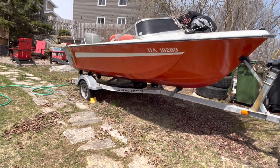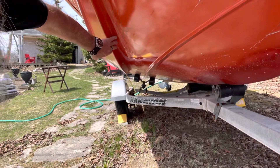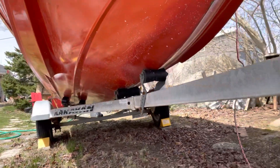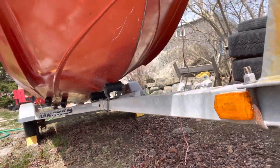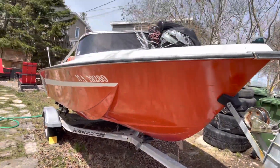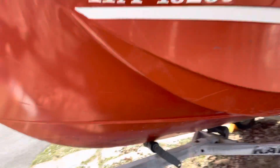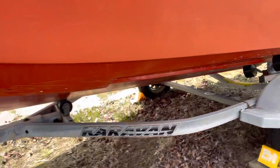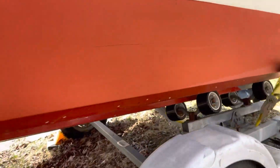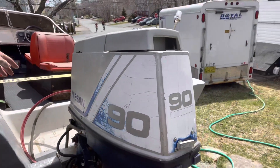The hull is called a Hydro-V — it has sponsons and a deep V, so it's very stable. I put new jack on it, new chains, new cable, new bumper. I did a lot of work to this boat, used it about three times. I redid the whole trailer — it's got all new rollers, all the bearings are good in the wheels, all new lights. Let me take the cover off.